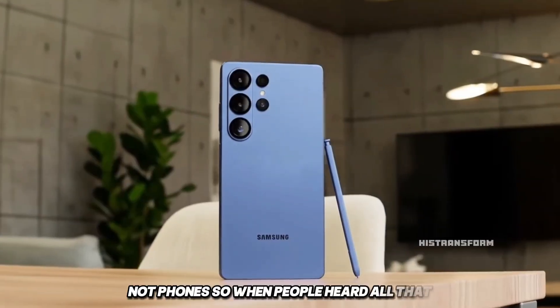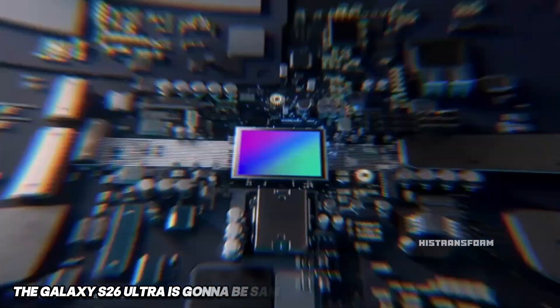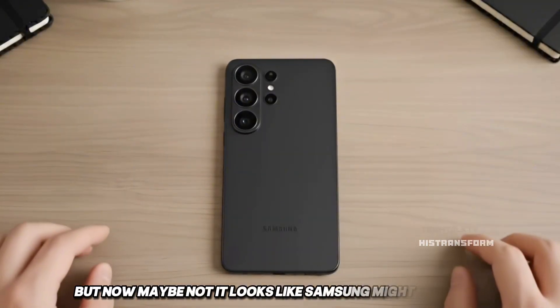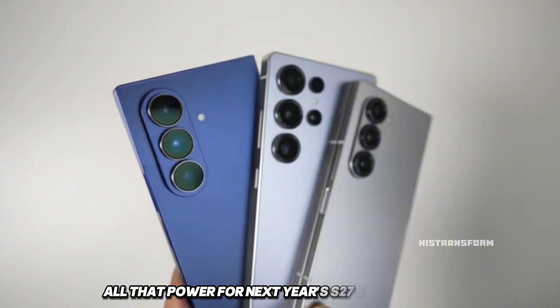So when people heard all that, everyone thought the Galaxy S26 Ultra is going to be Samsung's big comeback in photography. But now, maybe not. It looks like Samsung might be saving all that power for next year's S27 series instead.